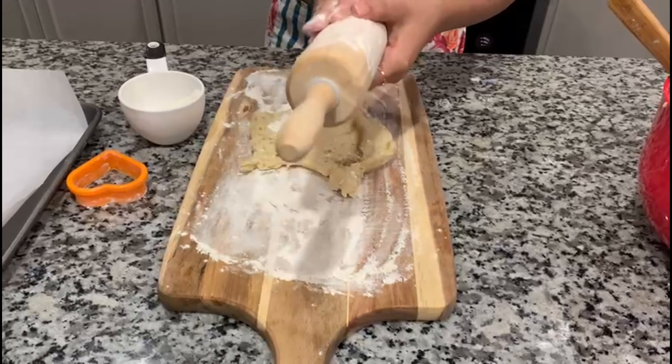I just basically rolled it out to about one-fourth inch thickness, because you don't want to make sure that it's too thin, and you don't want it to be too thick as well.